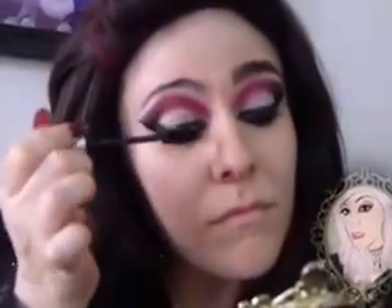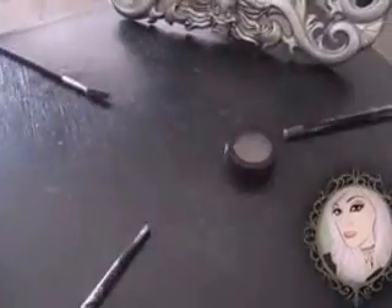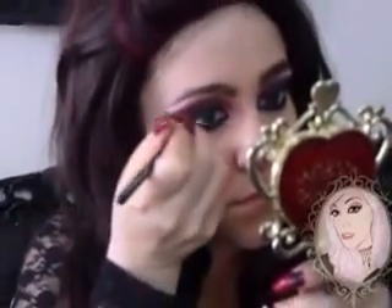Curl the lashes and apply Dior Show Mascara. For my eyebrows, I'm going to use an angled brush and Atelier's brown shadow. And from the middle of my eyebrow to the tail, I'm going to use Atelier's eye pencil in brown. And then I'm going to brush them with a spoolie.